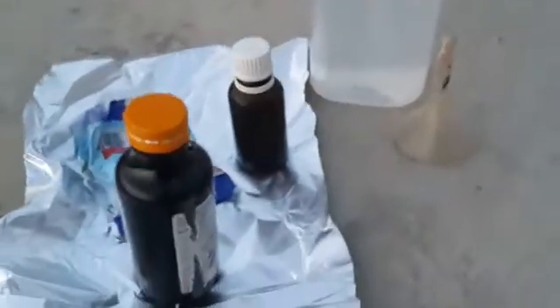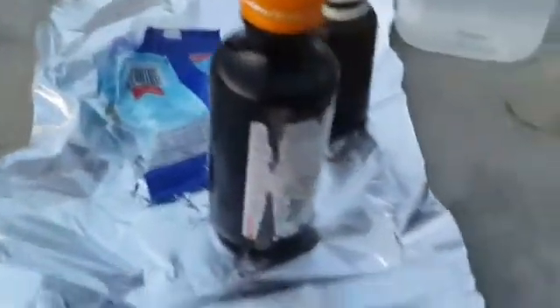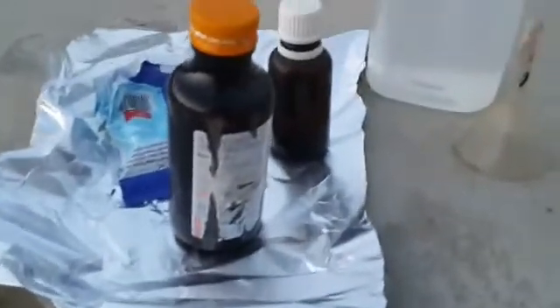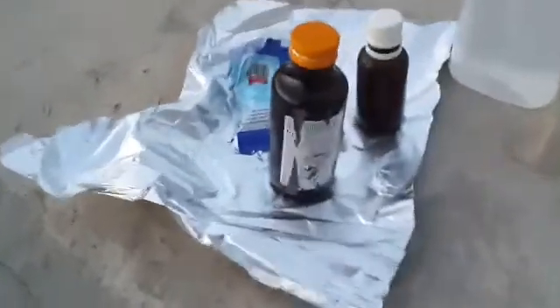Welcome back to the chemistry group where today we will be doing explosions — yes, we'll be exploding stuff. Specifically these plastic bottles. You will have to ignore the background noises because I'm not in my room right now. I'm actually on the rooftop because I don't want my room to explode.